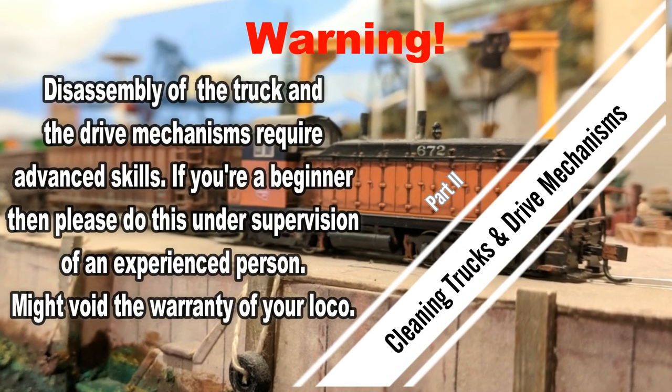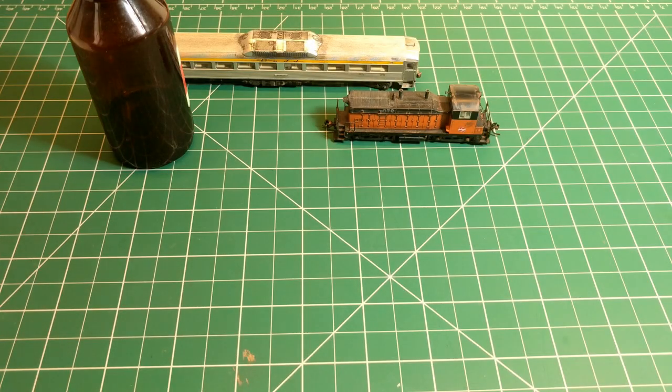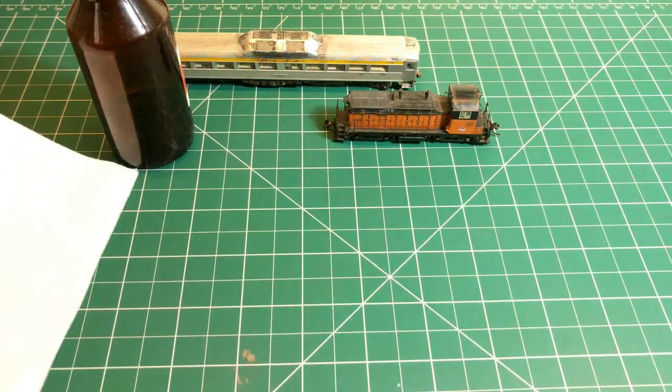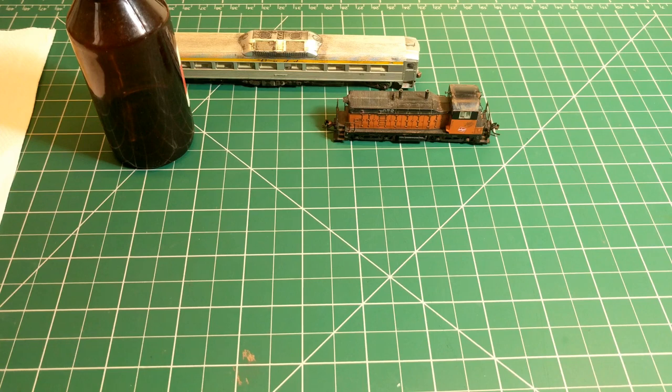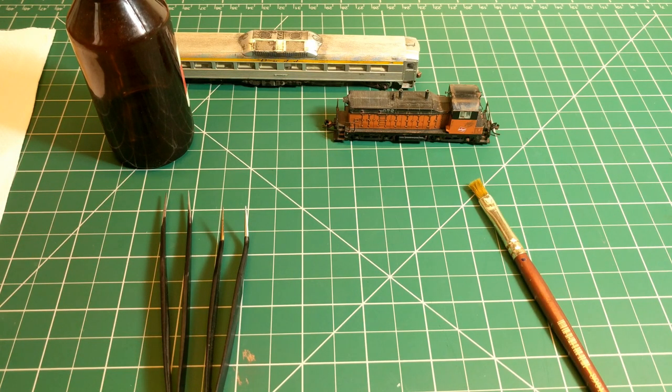Coming to the second part of the video, I'll show you how I clean and maintain the drive mechanism in the truck assembly of my diesel locos. First, let's review the materials that I use. The bottle of isopropyl alcohol remains in this part as well, as does the lint-free paper towel. In addition, I use two pairs of tweezers — one straight, another angular — and a clean and dry paintbrush.